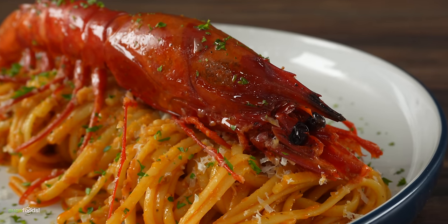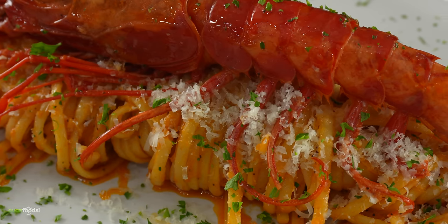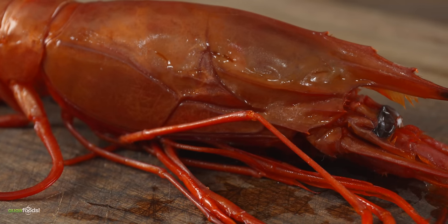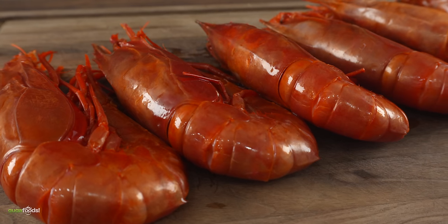This side dish is not only amazing looking but also quite simple to make, especially if you have the right ingredient — and for that it would be scarlet shrimp. They are large, pricey, and one of my favorites. However, if you cannot find them, any other shrimp should work just fine.